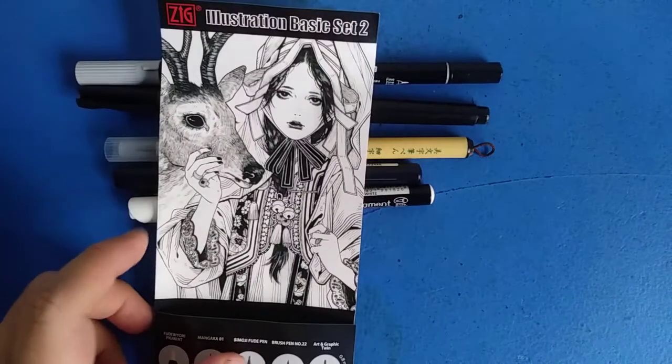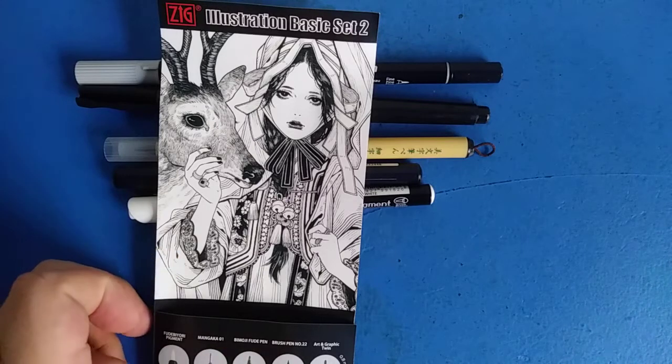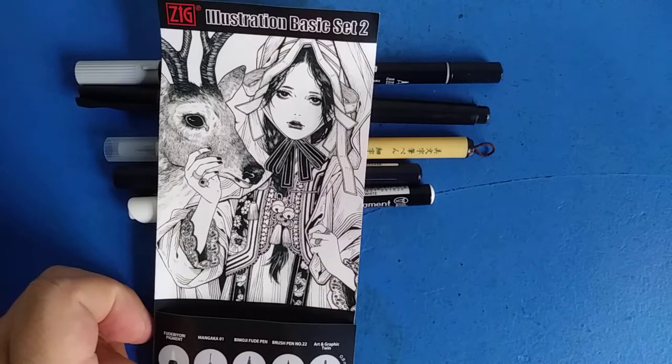These tools are suited for making manga or just illustrations like this. The Kuretake ZIG is usually their specified brand for making manga, comics, cartoons, and animation.